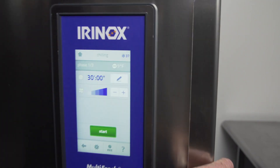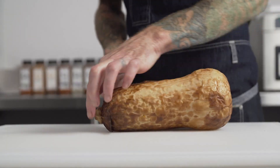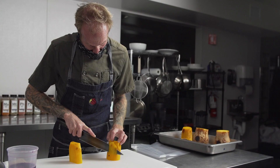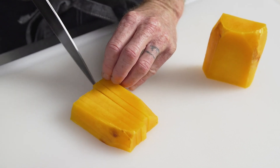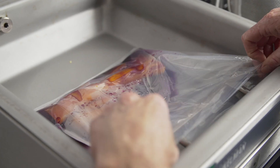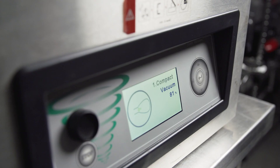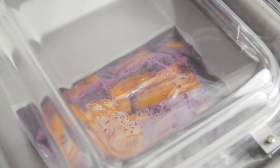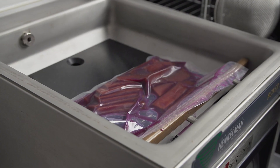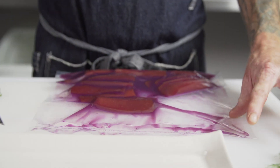We then used the Irinox blast chiller to get the squash down to a workable temperature really fast. We skinned it, cut it in sashimi-sized pieces, and marinated it in a mixture of cabbage juice, beet juice, and seaweed broth. We used the Henkelman vacuum sealer to draw in the flavor and the color — we wanted a seaweed, salty balance to the sweetness of the squash, and the reddish burgundy color of tuna.